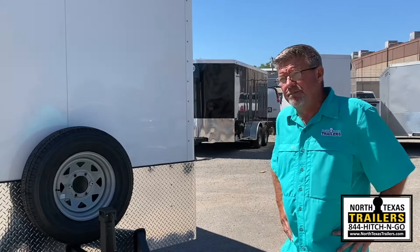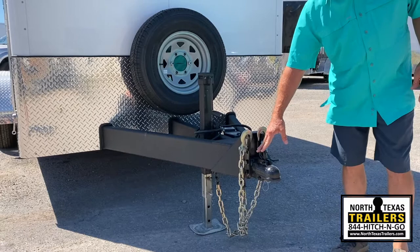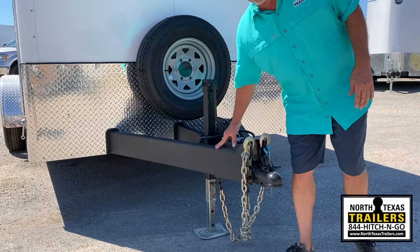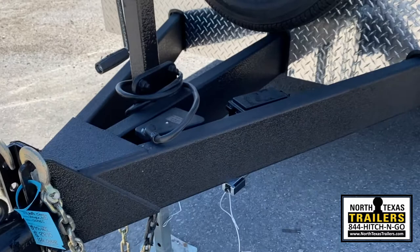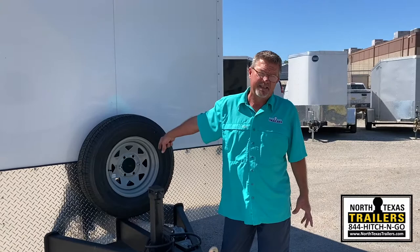Some of the features and benefits over the entry level and mid-range units. First of all, you'll notice it's an adjustable coupler on the front. This is a 2-5/16 because it's a tandem axle unit. This particular unit is rated at 10,000 pounds GVWR, so you actually have a 2x6 rectangular tubing mainframe with the 2x6 rectangular tubing center tongue brace that goes through the first header, through the first crossmember, and ties into the second crossmember, which is also 2x6 rectangular tubing.